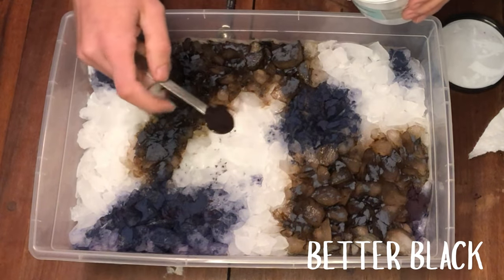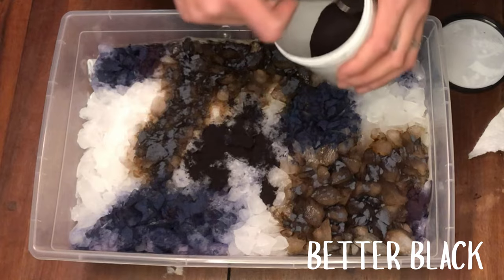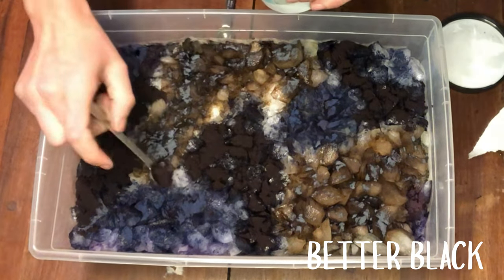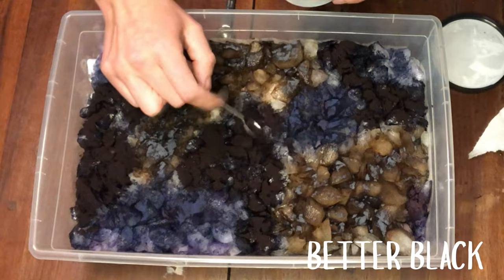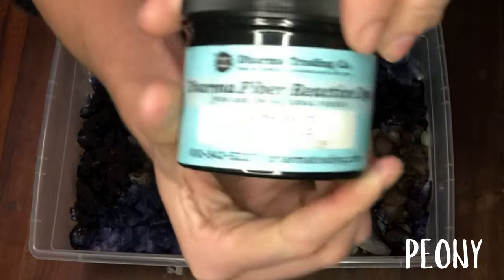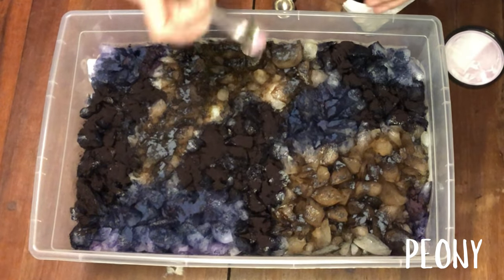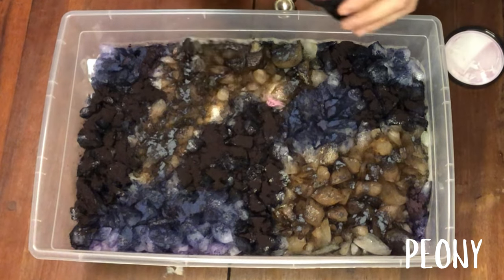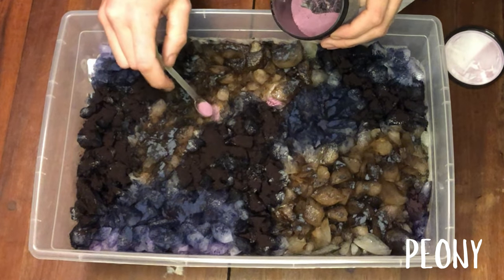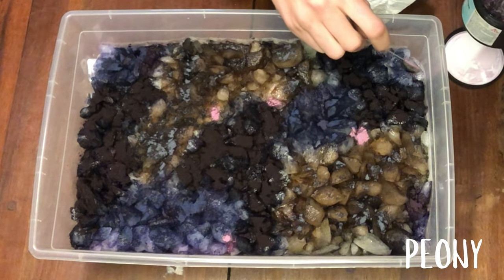Okay. Now I've got my better black — I'm just going to fill in all those areas. I'm also going to put peony in there. I love this one — it just separates so pretty. I can't even scoop any up. I think I'm just going to put little dots of it places and see how that goes.